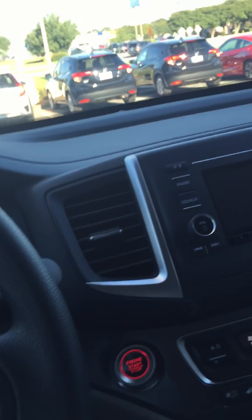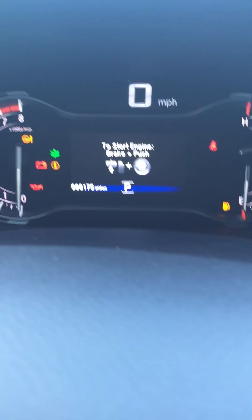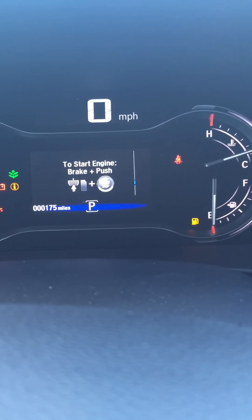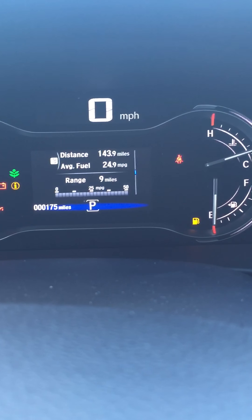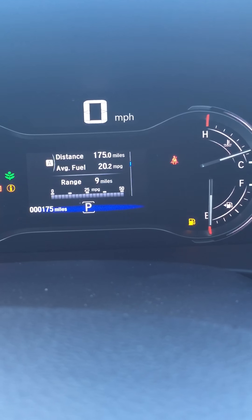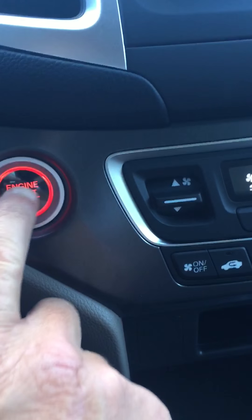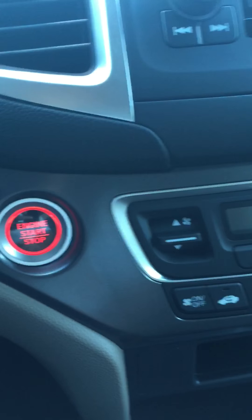I'm going to flip this around and give you an idea of what the inside of the 2016 Pilot looks like. On your instrument cluster you do have all of your tire pressures, your Trip B, Trip A, and your oil life. One thing I do like — you do have the push button start.